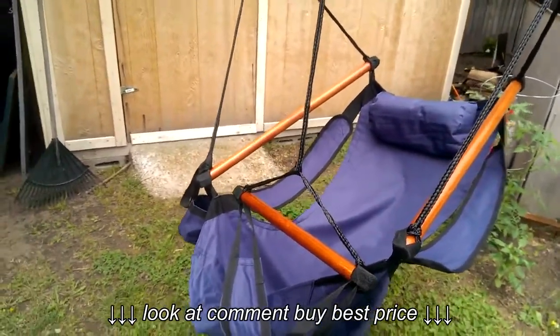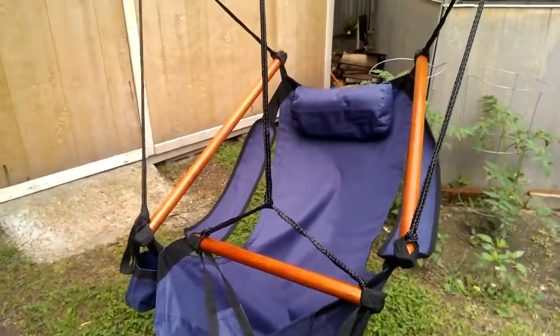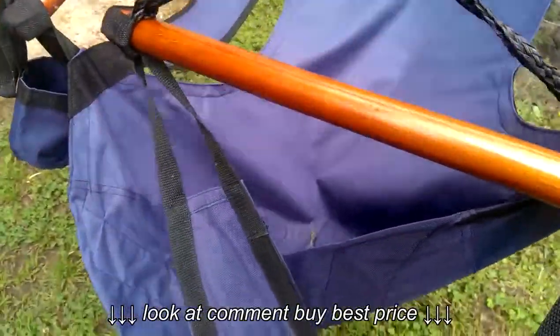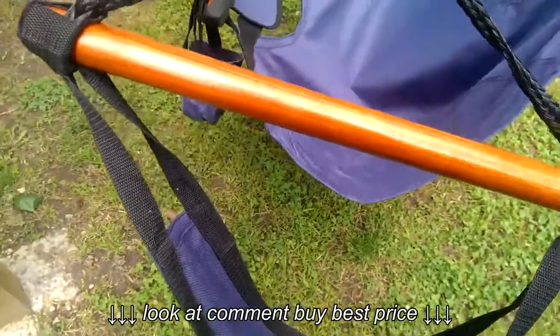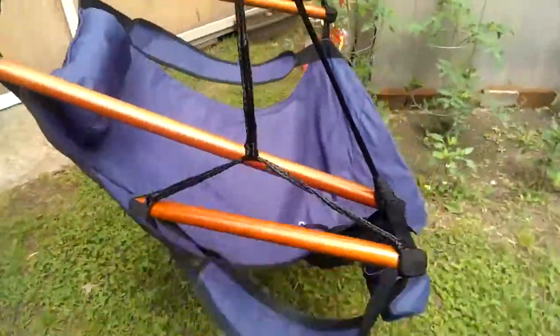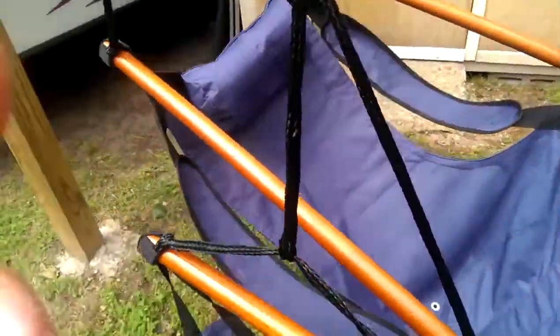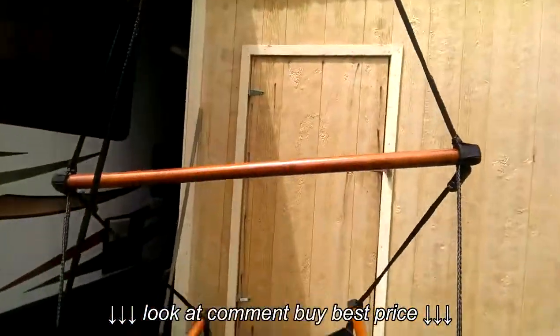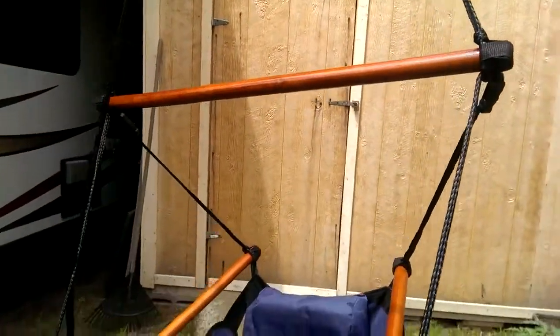First of all, this chair comes with the actual chair itself. It comes with a foot rest, which is separate — it's attached separately. As you can see, it has four rods: one for the foot, two for the arm, and one up there to support the actual swing.